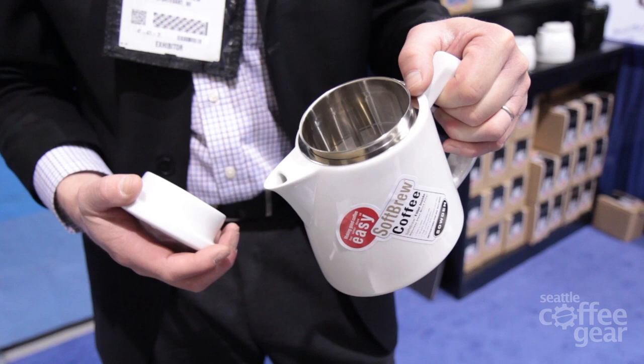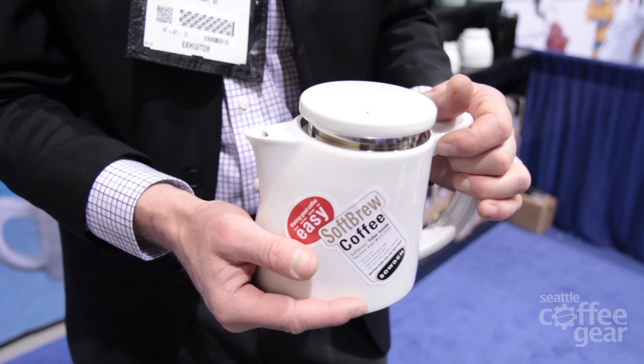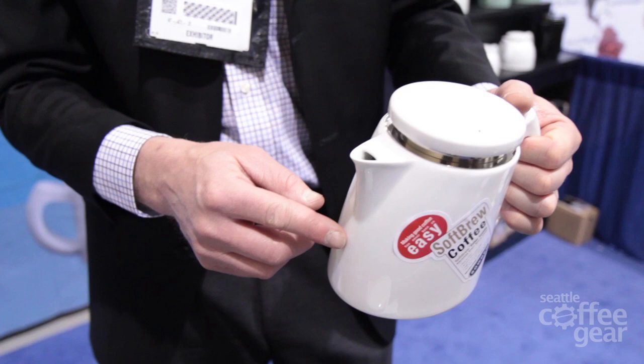The porcelain keeps the fluid hot for a longer time, so you have more time to serve it. The body gets fairly hot but the handle stays cool because it's a hollow handle. Another design feature is the slow pour spout.